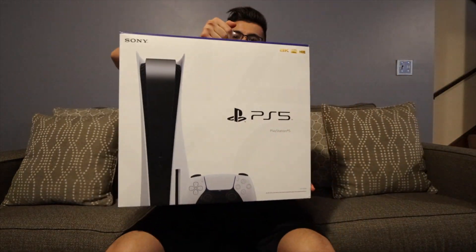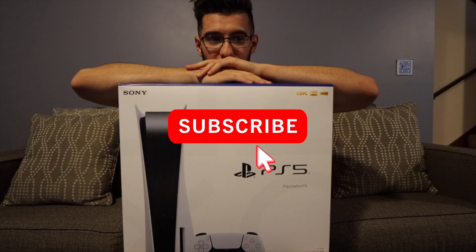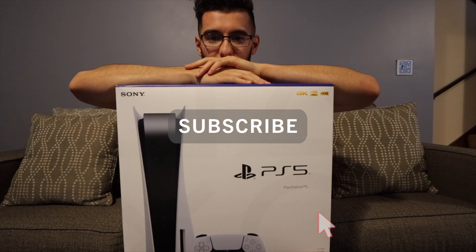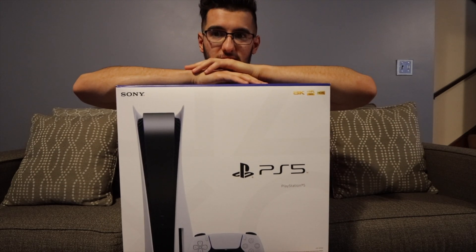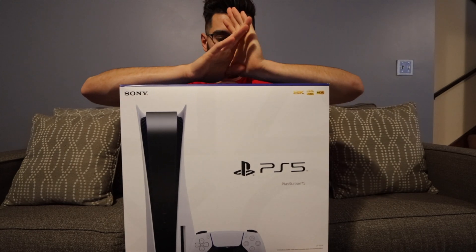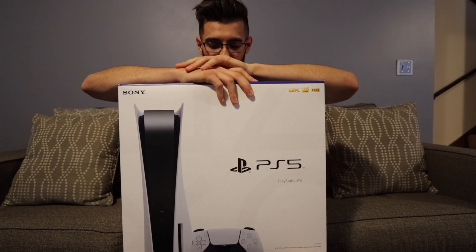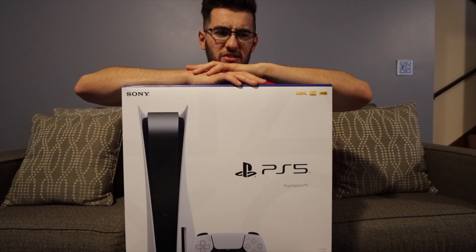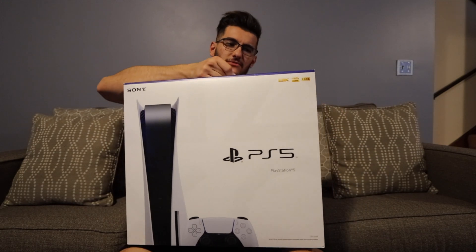So this is actually my second attempt at filming an unboxing of this thing. My first attempt — I did not redo the sound settings and everything basically came out extremely quiet. So this is my second attempt at trying to unbox this thing, but hopefully I can sort of give out the same emotions, because right now I'm actually kind of angry. So I guess let's just get right into it.